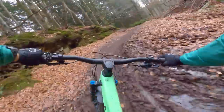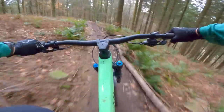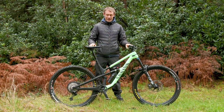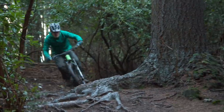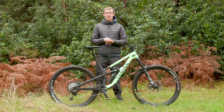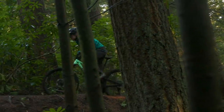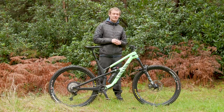Going absolutely full chat, the Spectral performed really well. On familiar trails in beautiful tacky post-rain dirt, it set a number of personal records on favourite tracks — and that's having also ridden enduro bikes on the same trails. Canyon have clearly built a bike that feels very fast. First impressions are very positive, and the improvements to the geometry and suspension have made it even more capable. It pedals well, and it certainly descends very well too.